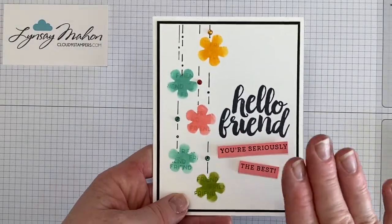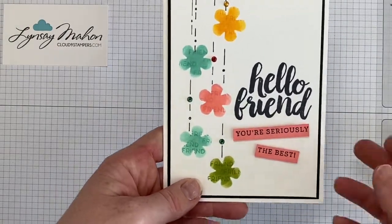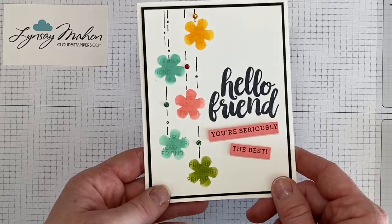Use any mask that you like — you can bring in dies or punches that you have and really experiment with it. Have fun!